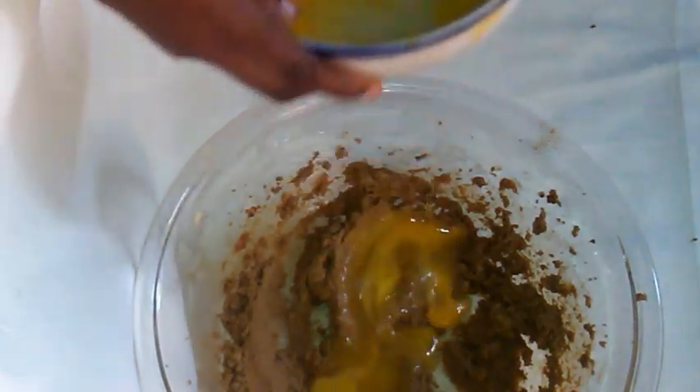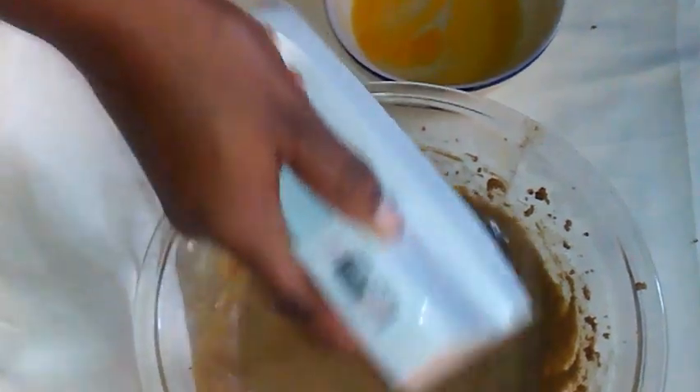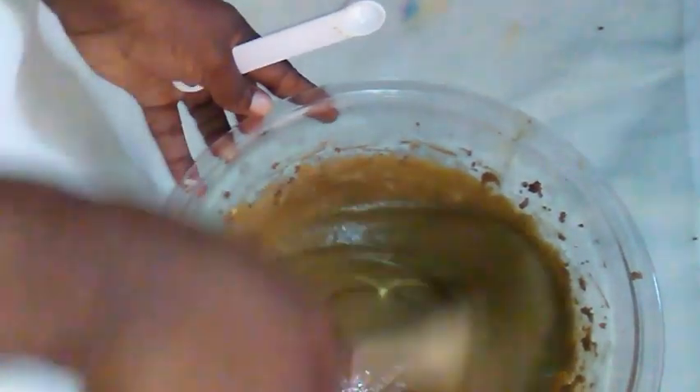Now it's all done — look how creamy that looks! I will be using three eggs, so I am going to add one at a time. Ensure that you remove the eyes from the eggs before you add them. You could also add a tablespoon of lime juice or lemon juice and half a teaspoon of the zest. You could use orange zest as well. Here I am adding half a teaspoon of orange zest. If you don't have an electric mixer or stand mixer, you could use a wooden spoon to cream the butter and sugar.